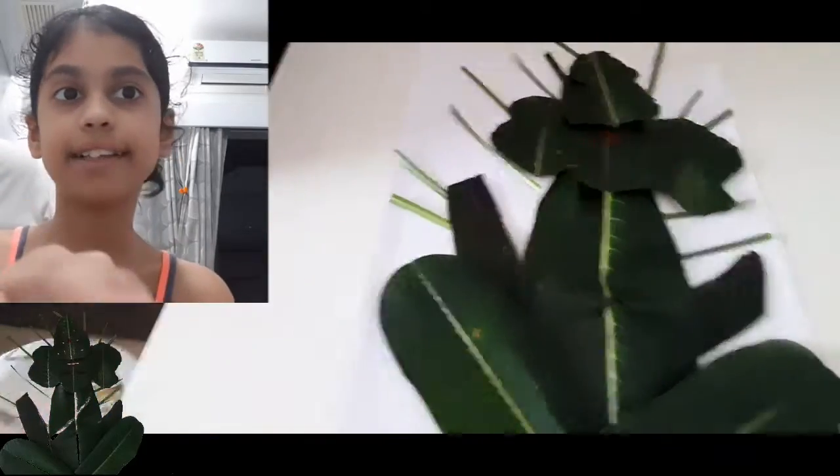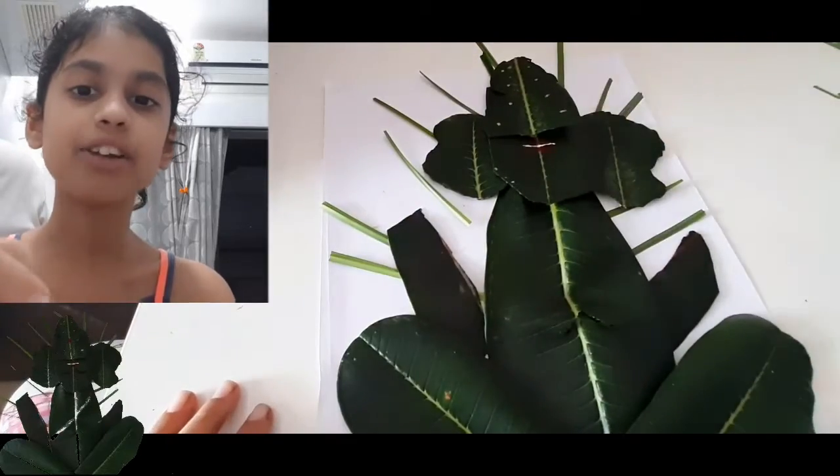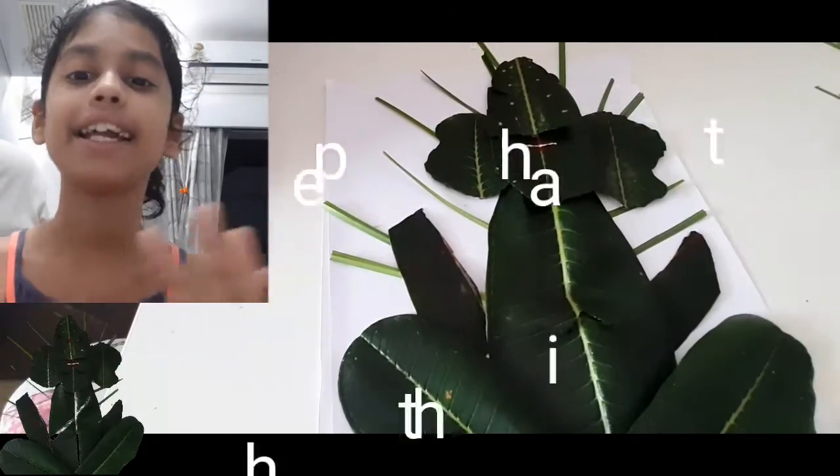You can even add details with watercolors, kum kum, etc. I'm just adding all the details, and once it's done — there you go!